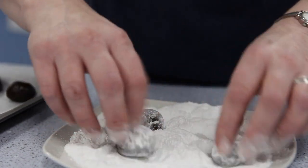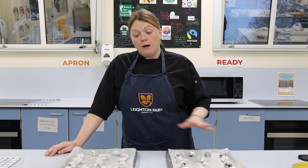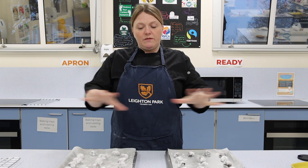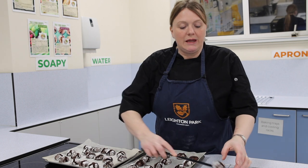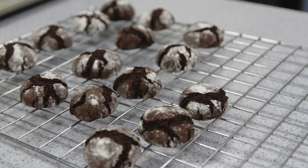Rolled in icing sugar, they're on the tray. We've given them room to spread out because these have got baking powder in, so we're expecting them to rise and grow. If they're too close together, they're going to stick together. So we've given them a little bit of space to move about. We're going to put them in the oven for about 10 minutes. Have a look through the glass door at about eight minutes and just check them.